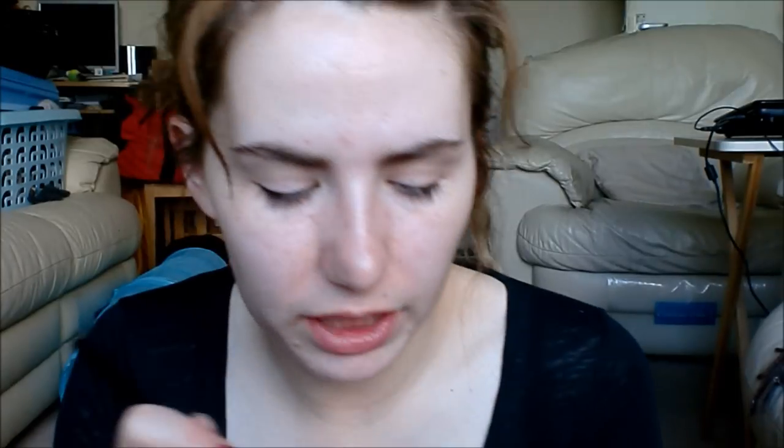I'm going to take my Revlon crease brush and Taupe from NYX, and I'm just going to put this in my crease.